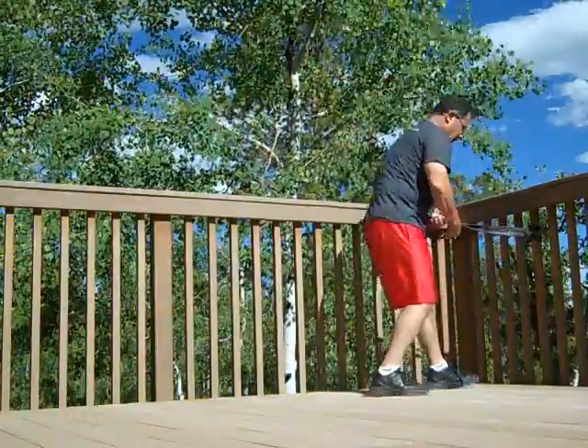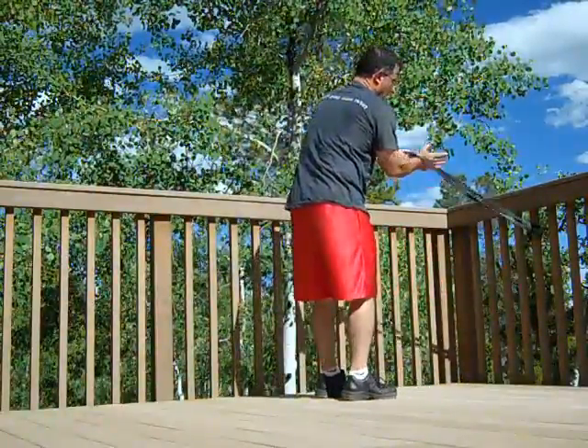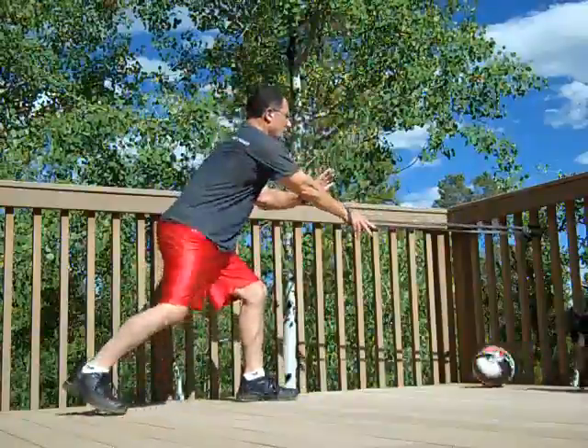Begin exercise number one in five, four, three, two, one, go.